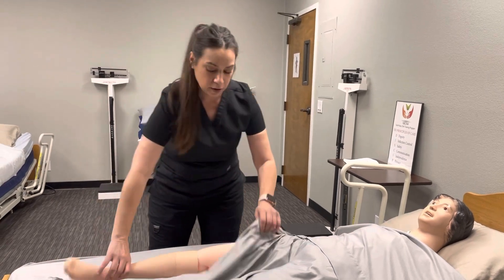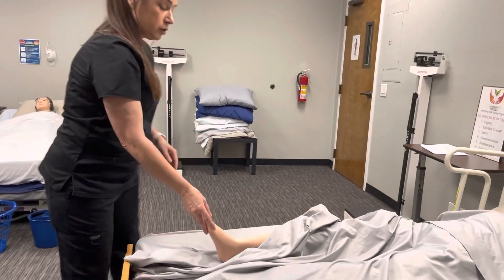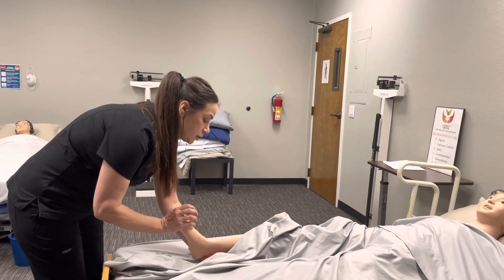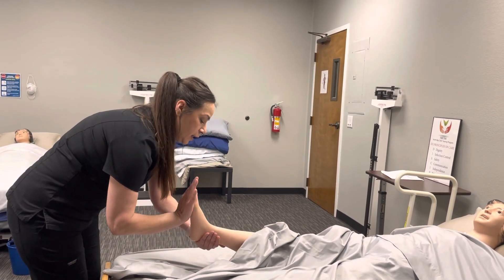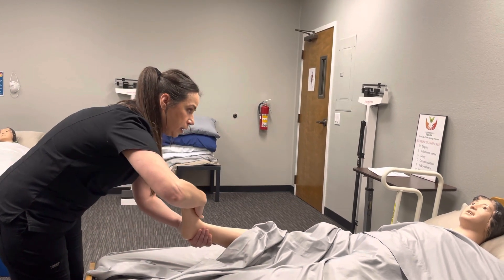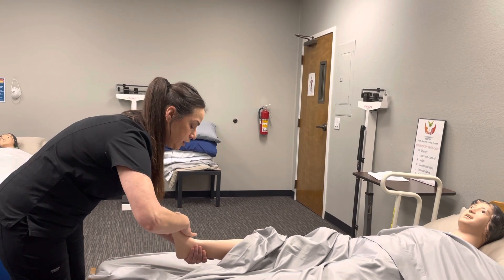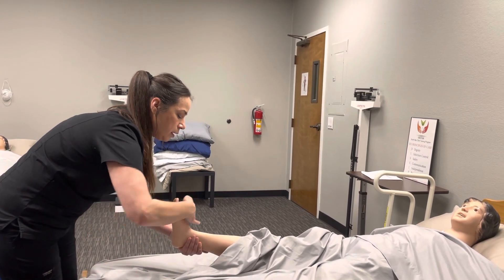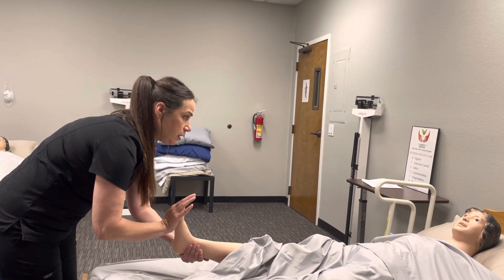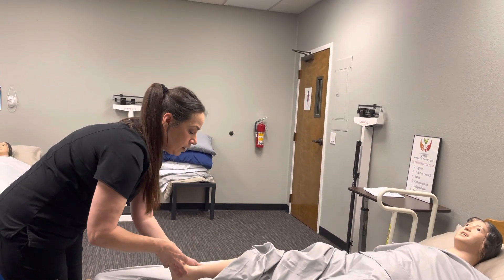How are you doing, Fran? She says she's doing good. Now we're going to do exercises — flexion and extension on your foot and ankle. I'm going to support under your ankle and I'm going to be pushing back on your foot, and then pushing down on the top for flexion and extension. One. Two. How are you? Any pain? And three. There you go, Fran.